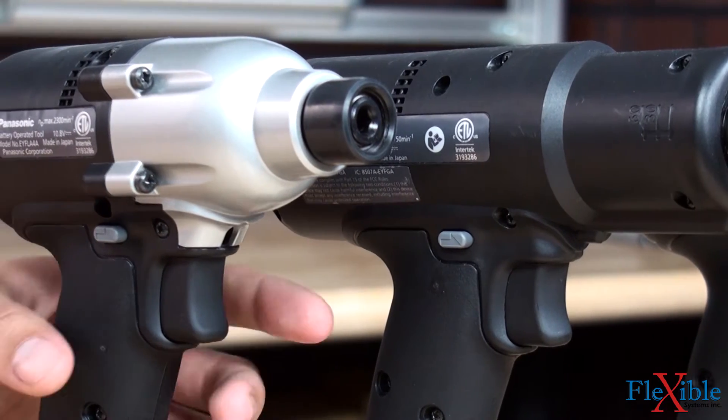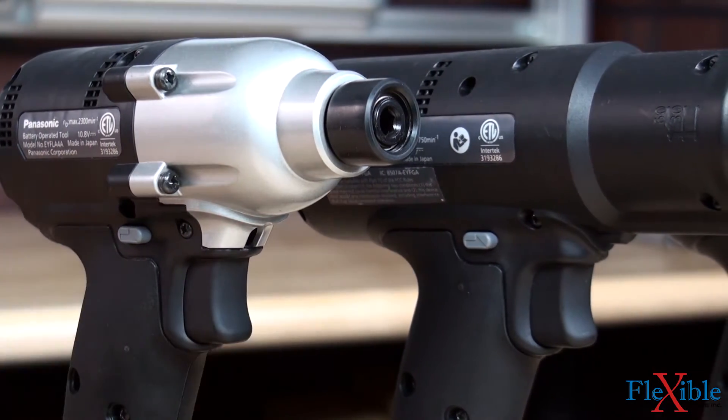A hybrid switch controlling the motor and brakes carries only half an amp of current, which doubles its life and that of the tool.